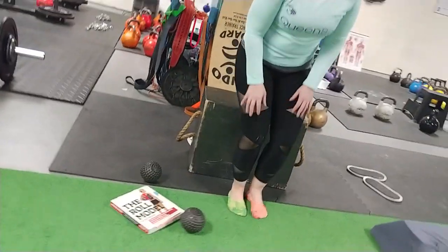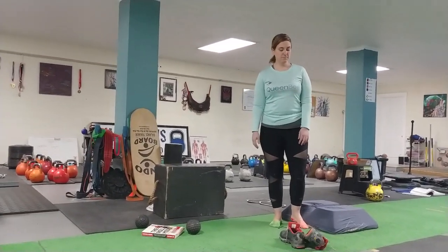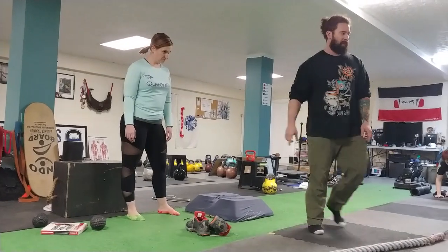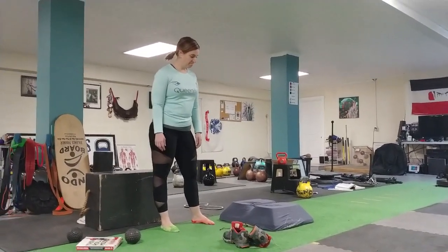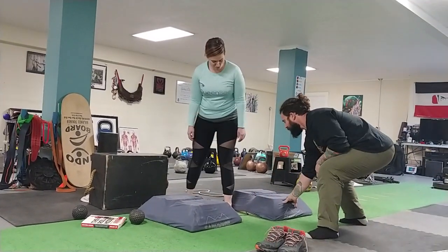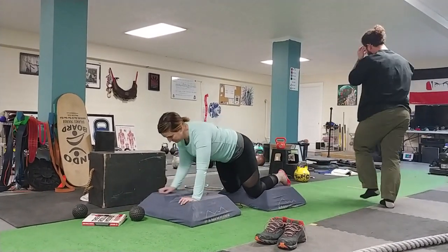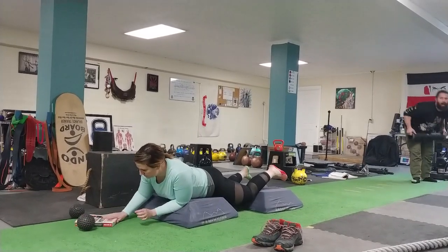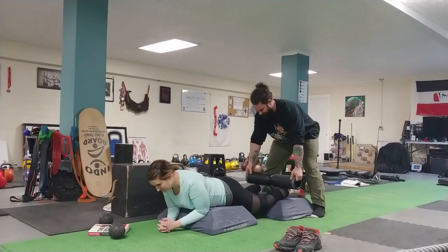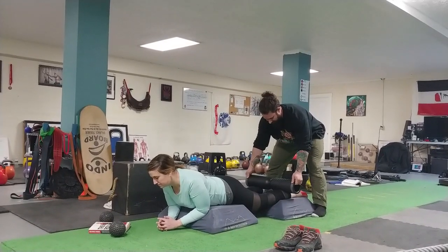You're going to put your calf right above that, and the ankle is going to go over there. Let me lay this on here. Move slowly. I can feel it — it's kind of tight. She's got to tap if it's too much. Go back down a little bit.